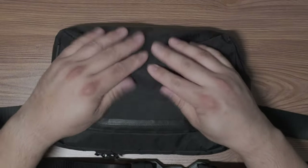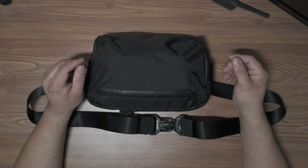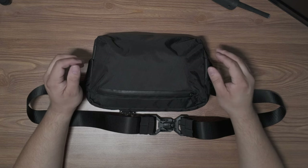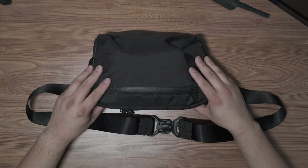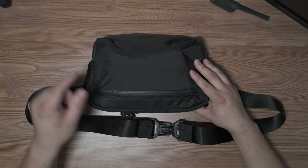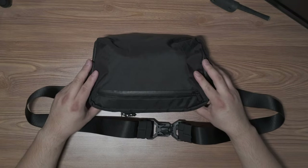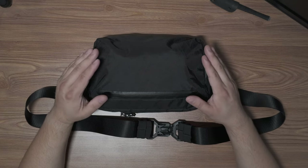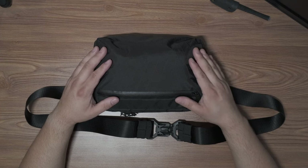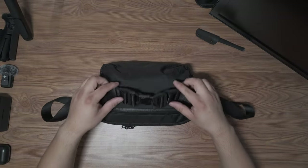This is made of X-Pac VX21 and I like the aesthetics of it. It is a little loud but I do like the look, and it is durable and resistant — it has held up great. I've been carrying this five or six days a week since I got it, and I've had it for a few months now. It has YKK waterproof zippers, super smooth and easy to use, which matters because the cameras I carry are not waterproof, so I wanted a bag where I don't have to worry too much about them.